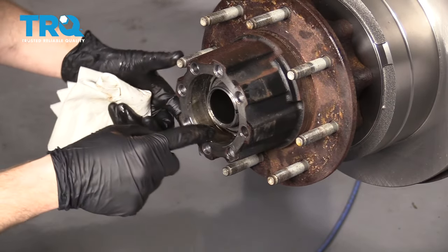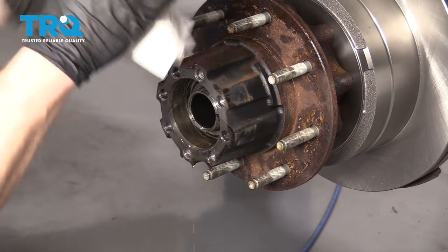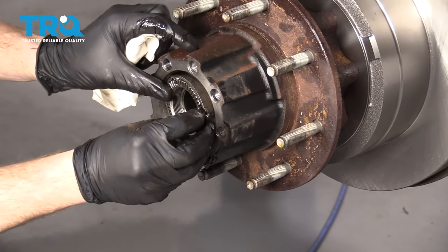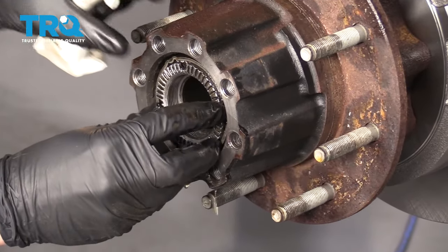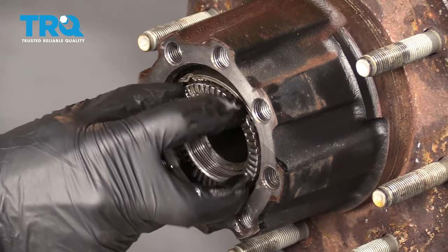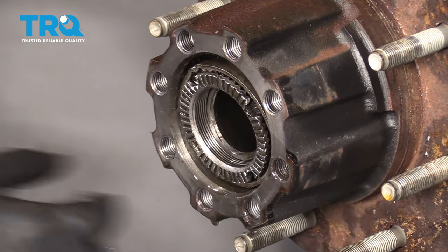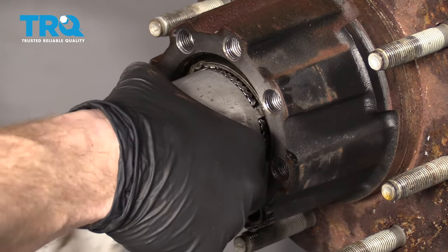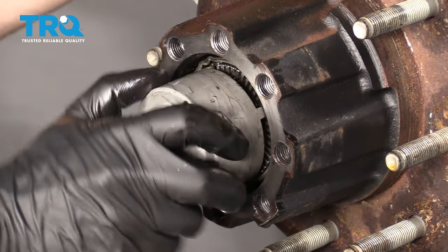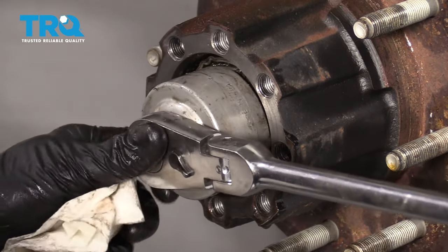We've got our special nut — it has a little piton that's going to slide right into that slot. Let's see if we can get this started on there. Now I'm going to snug this and I'm not going to go too tight because we are going to torque it to manufacturer specifications. Give it a couple spins.